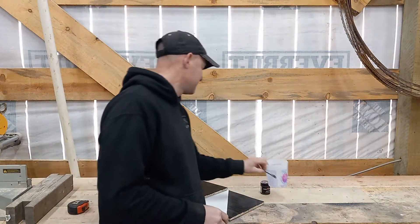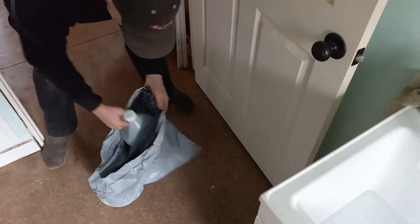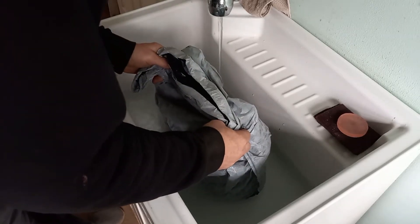Let's mix that up, pour it across one of these boards, and see how it looks. Here's my little trick to getting my epoxy up to temperature before I pour it — I stick it in a garbage bag and then stick it in hot water. The garbage bag protects the label from getting destroyed by the water, so I can read it later if I need to.